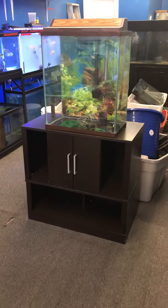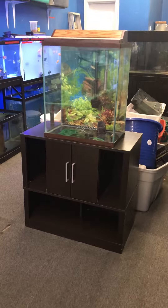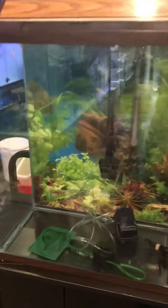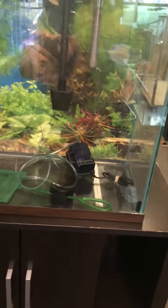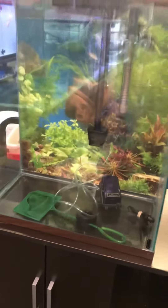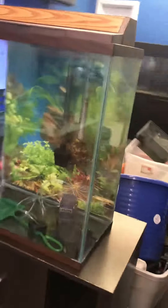Here at the Fish Tank Guy store in Philadelphia, Pennsylvania, we have a 20-gallon extra high fish tank complete setup for $100. You're getting the stand, the tank, the top, the light, background paper, filter good for a 30-gallon fish tank, heater, air pump, airline and air stone, fishnet, and a choice of decoration — all that for $100.